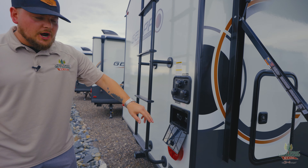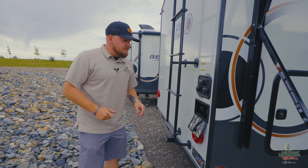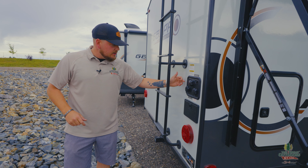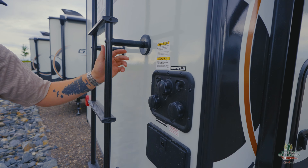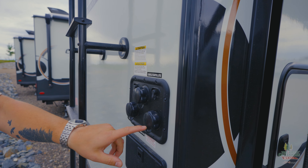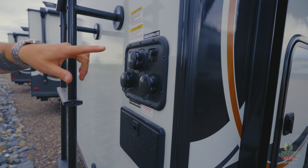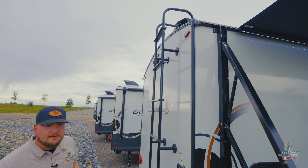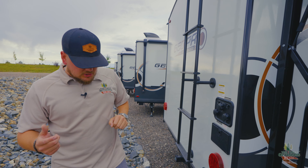On the back of the coach you have a spray nozzle with hot and cold water, so you can spray off your gear or your grill. All your water hookups are right here — tank flush, antifreeze inlet, city water connection, and cable hookups. There's a ladder going up the back, the top of the camper is prepped for a backup camera — a whole bunch of stuff.